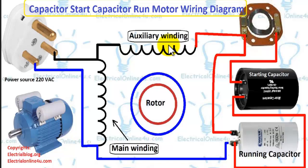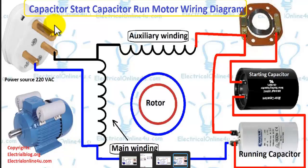Hello everyone, I am Sekandar Heather and you are watching Electrical Tutorials. In this tutorial you will learn capacitor start capacitor run motor wiring. Here I have shown a simple and easy wiring diagram of capacitor start and capacitor run motor.